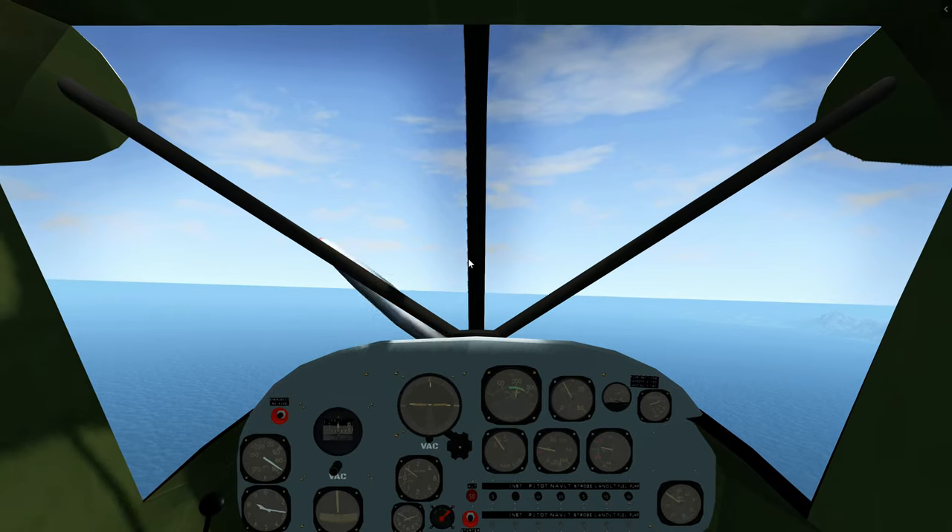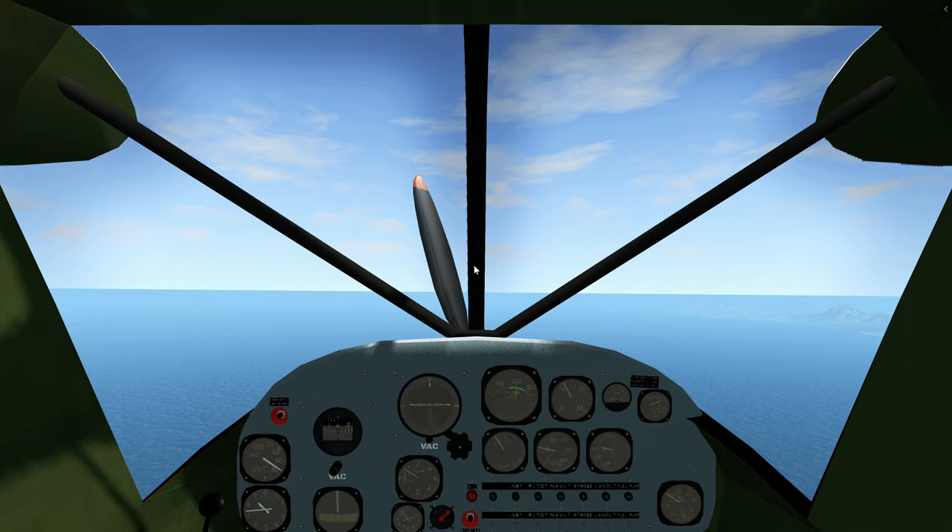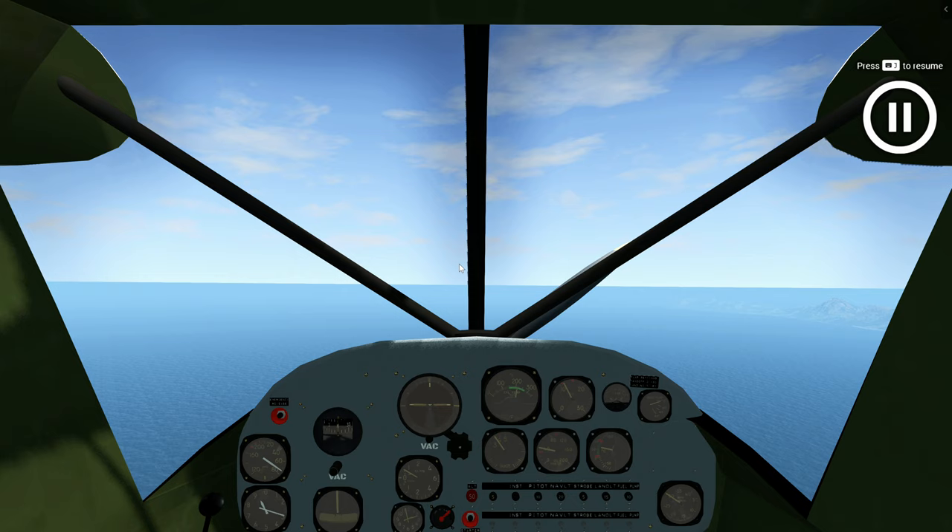Hello and welcome back to the How to Fly series. In today's part, part 2, we'll be discussing configurations, approach and landing.